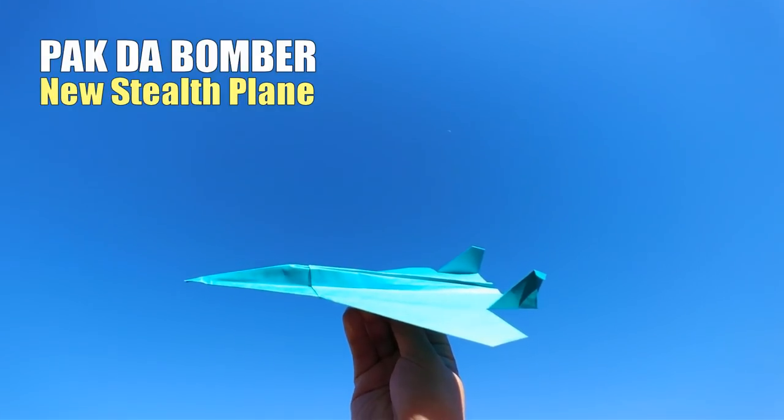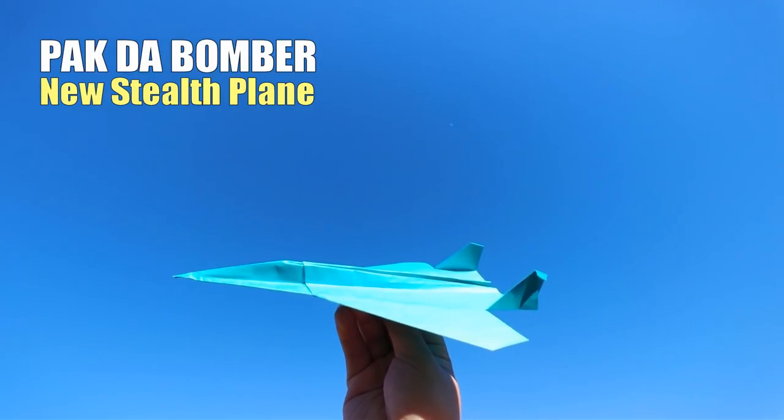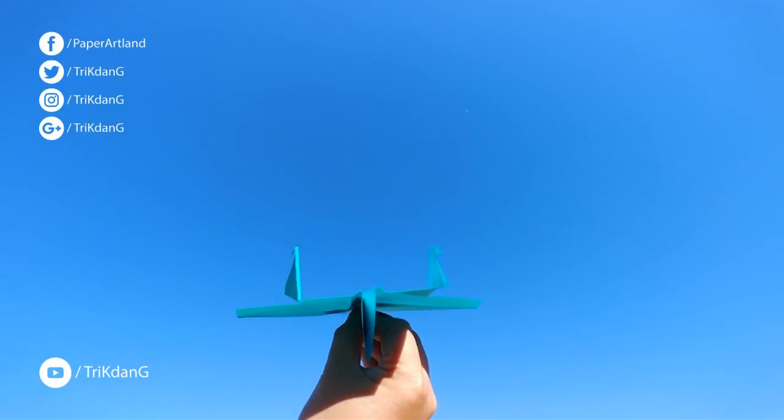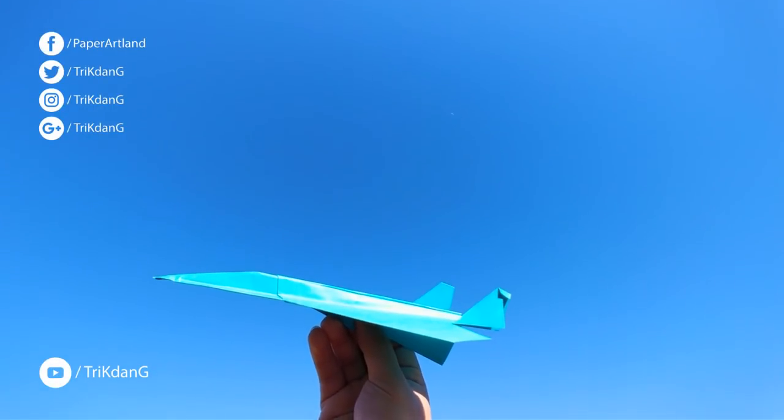Hello guys, this is G and today I'm going to show you guys how this awesome paper airplane flies. Make sure that you throw the plane at zero degrees, and before you throw it, make sure that the wings are flattened, otherwise it won't fly very well.